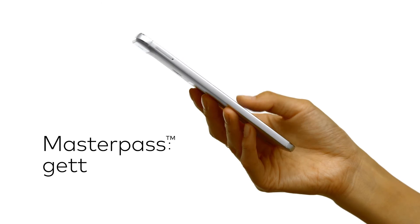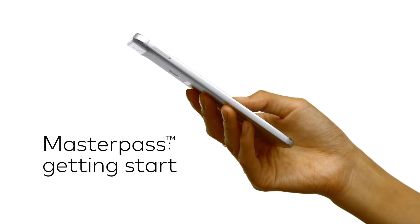Masterpass has made paying for things so simple, so secure and so smart. How? Take a look.